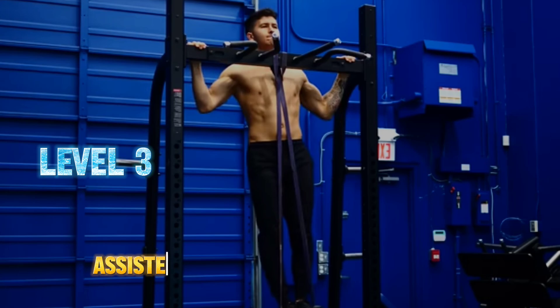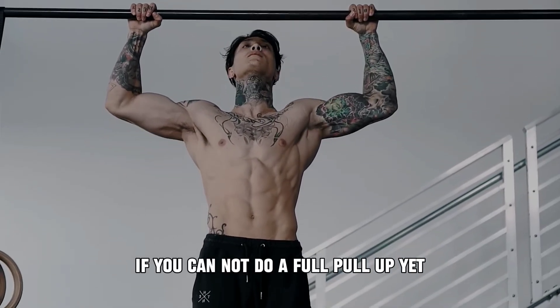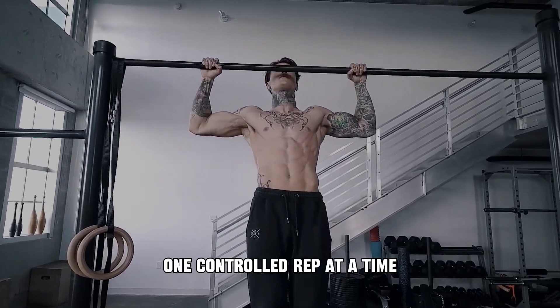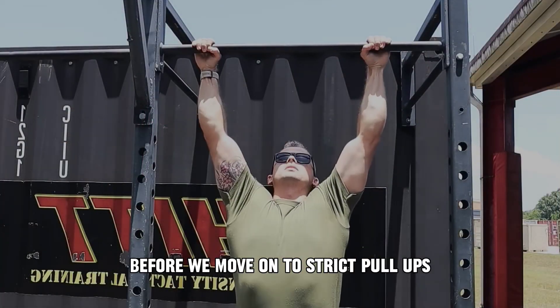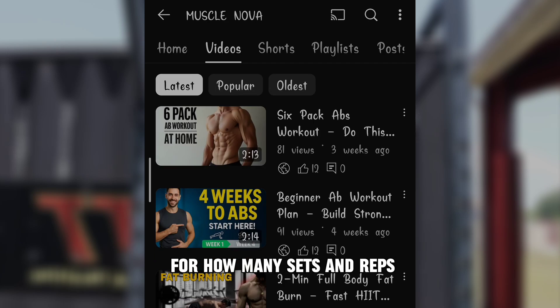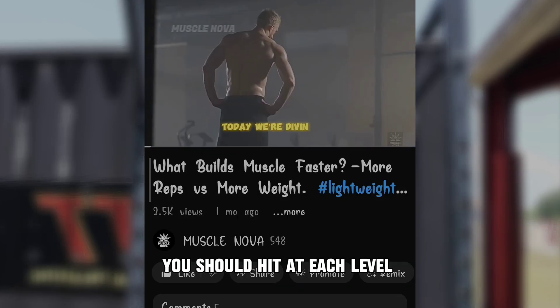Level 3: Assisted pull-ups or slow negatives. If you can't do a full pull-up yet, this is where strength is built one controlled rep at a time. Before we move on to strict pull-ups, check the description below for how many sets and reps you should hit at each level before moving up.